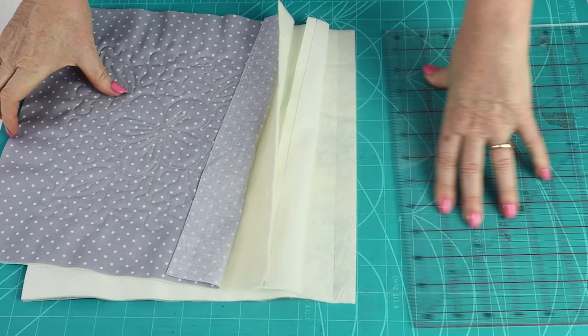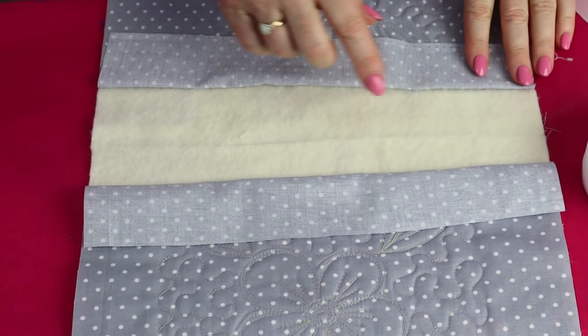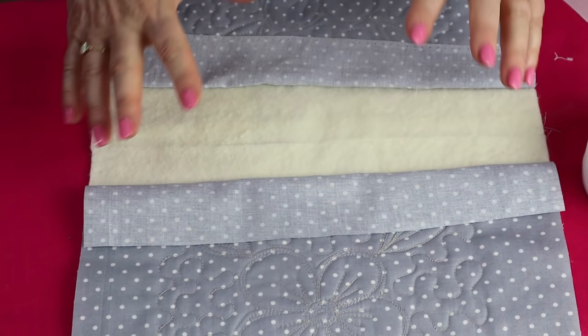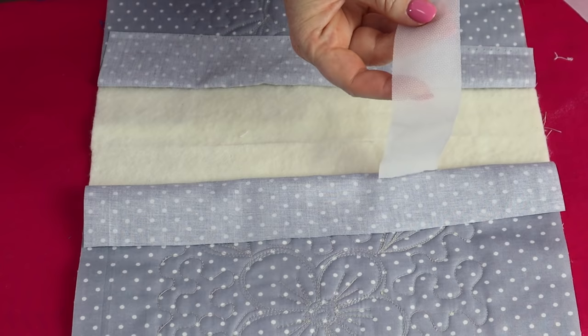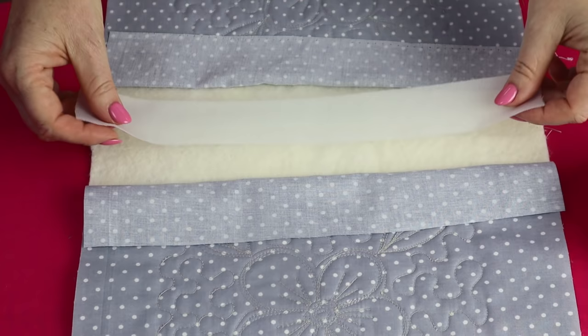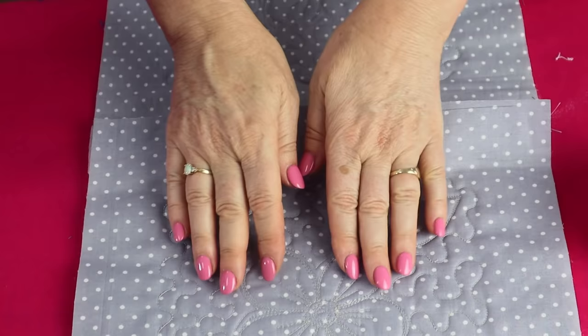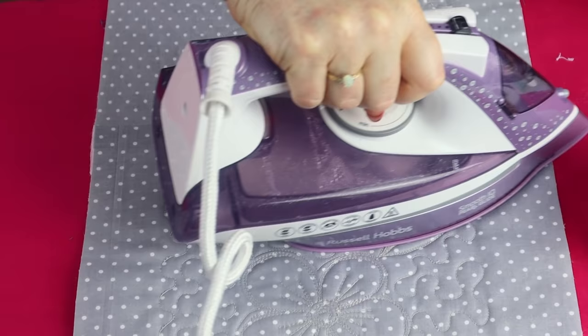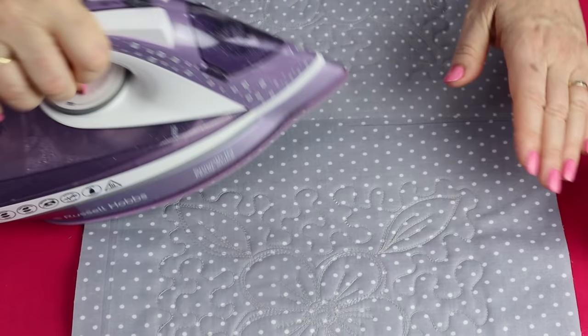Now when I open that out, you'll see that my batting is butting up together. To join the batting together you can either stitch it by hand with some large stitches — make sure you don't pull it in too tight, otherwise the top is going to end up being puffy. I'm going to use some batting joining tape. This is a thin nylon strip; it's rough on one side and that's our glue side. I'm going to position the strip of batting joining tape over the join with the rough side facing down and iron that on. To protect it, I'll use my backing fabric as a pressing cloth, because if you used a hot iron directly it would melt the batting tape. Give that a good press and when you open up you'll see that your batting is now joined together.